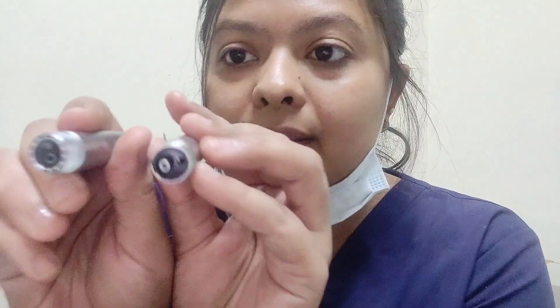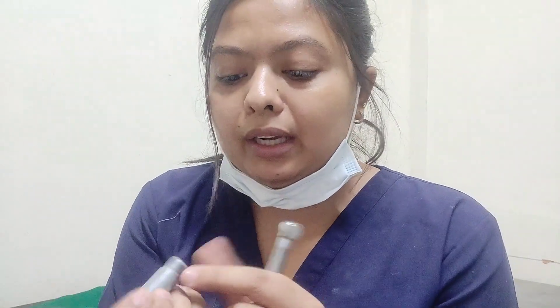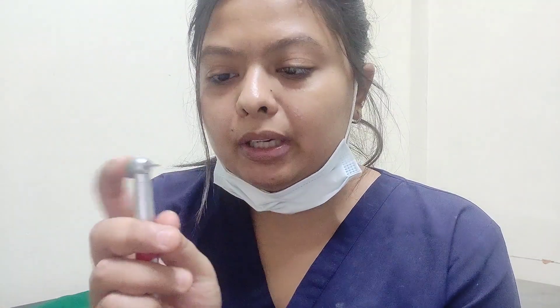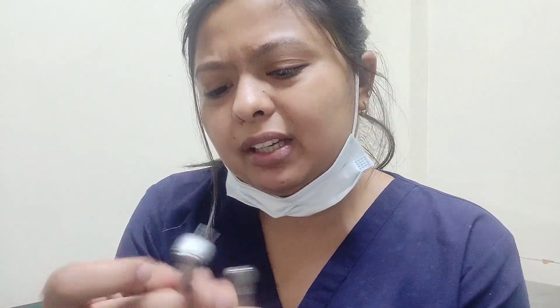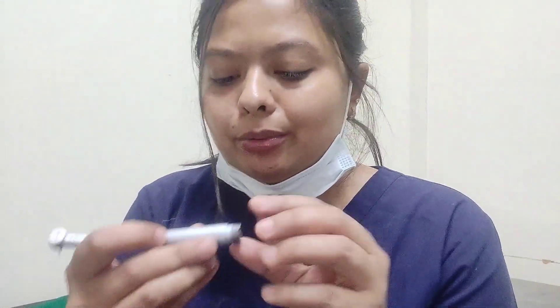Always go for a connector like this one — this is much better. This is the Valdent Eco Series high-torque erotor, and it is really nice. It's push-button type and working really well. It gives excellent cutting — I don't have to spend too much time cutting the tooth. Even the feel and the grasp of this erotor is good. This issue of the connector coming out will never happen with this one.